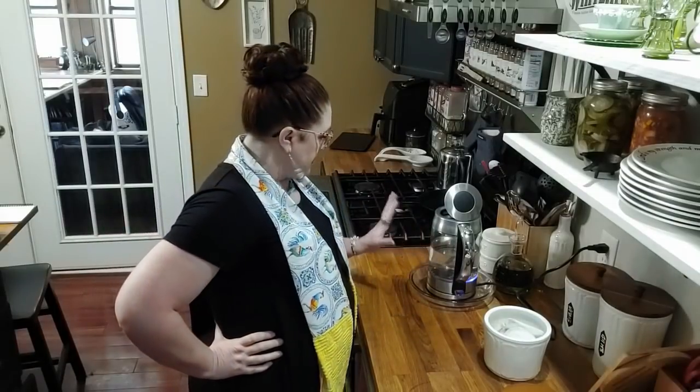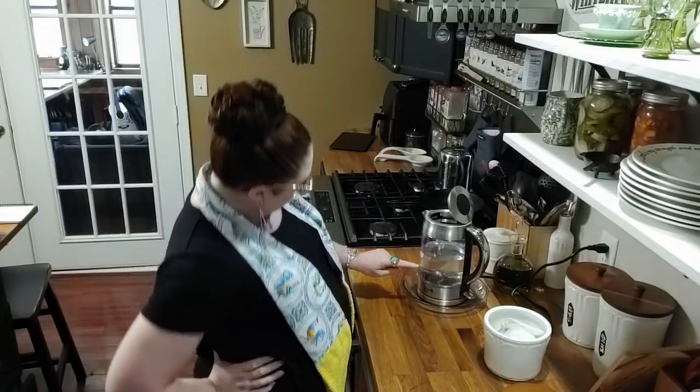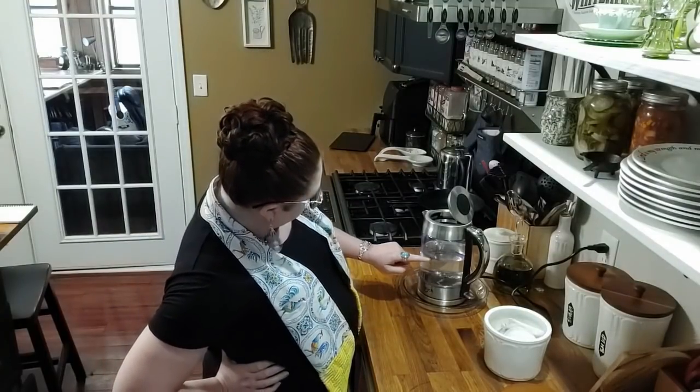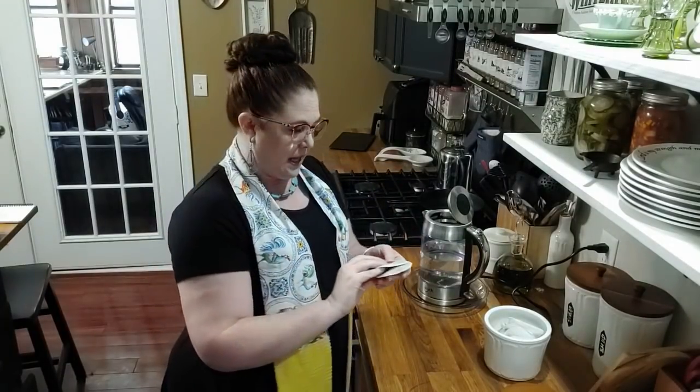I'm about to make tea and I'm using my kettle. I fill it up to the 1.25 liter mark before I make my tea, and I use Tetley tea bags. I like Tetley tea — to me it doesn't have a bitter flavor even if you decide to boil it a little bit. And I use the family size bags.